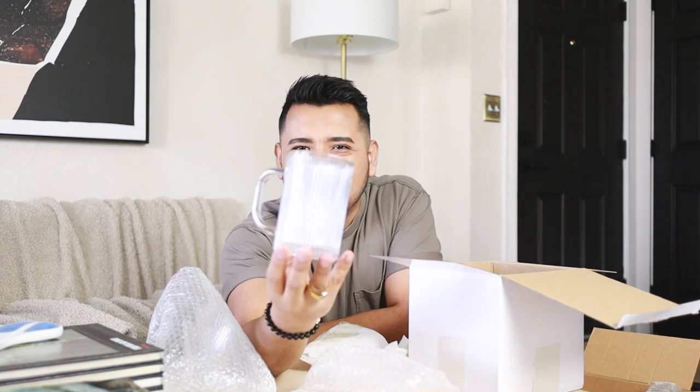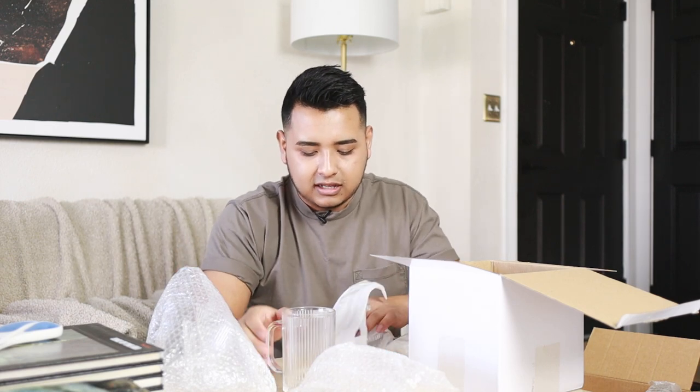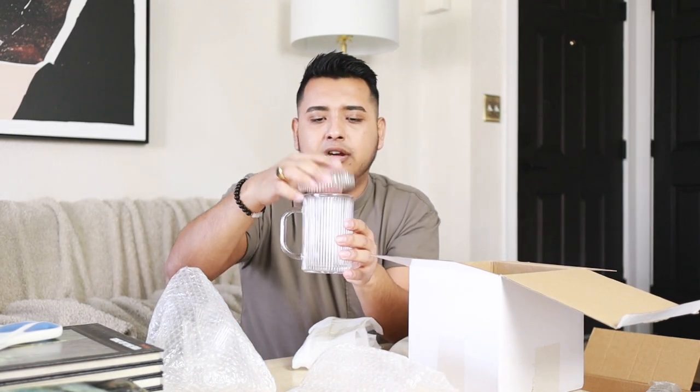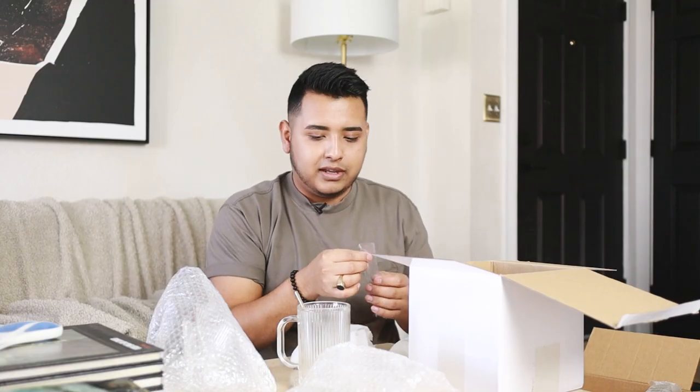I ordered a pack of four mugs. Aren't these beautiful? It's ribbed glass, which I love. It's very elegant — I love the way the light reflects off of it. This is actually a mug set, so it comes with a coaster slash lid to maybe keep things warmer a little bit longer. It also comes with these tiny little mixing spoons. Get yourself some Starbucks, put it in this mug, and you're on your way.